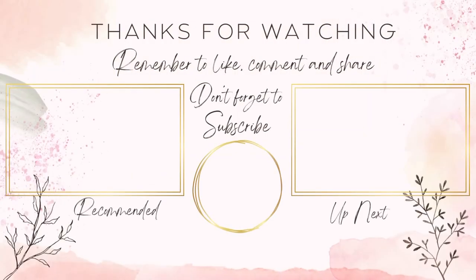Here are a couple of videos up next for you to check out. Thank you all so much for joining me today — I hope you have a fantastic day and I'll catch you in the next video!